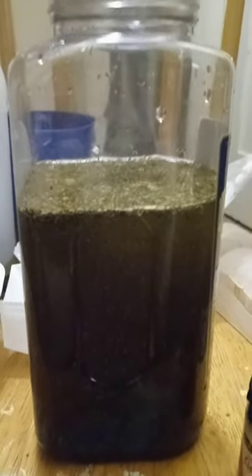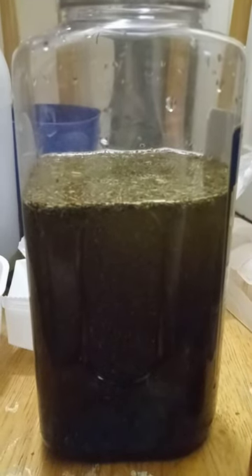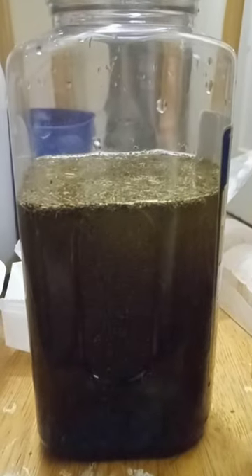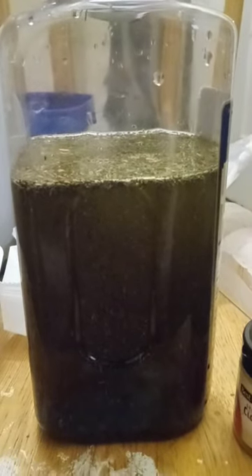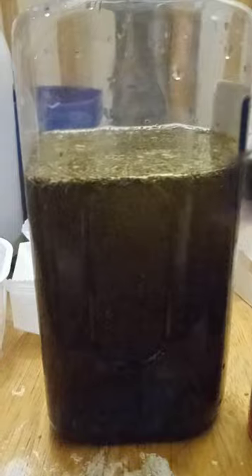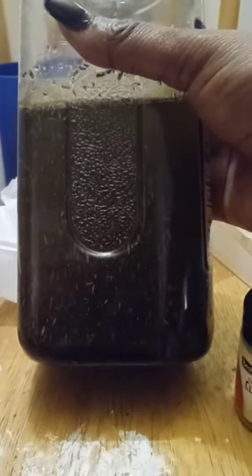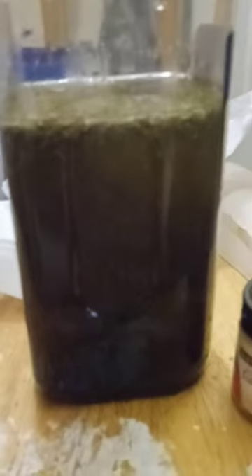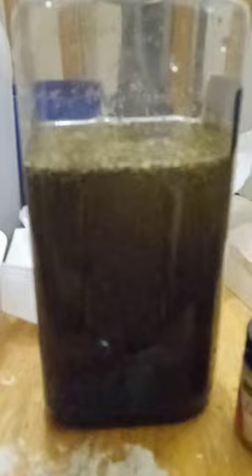I was gonna put sage in here but I didn't. So we're gonna try this out and see — next week I'll come back and we'll see. I made a good amount, as you can see. I'm just gonna let it sit and then in about a week we'll revisit this.